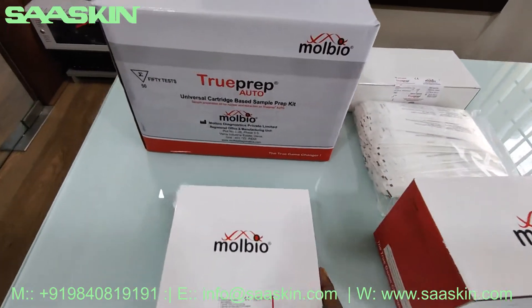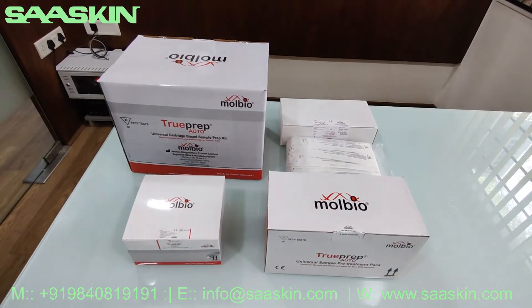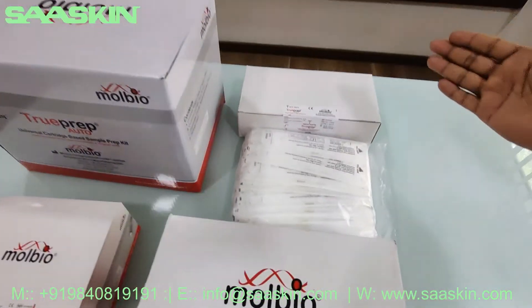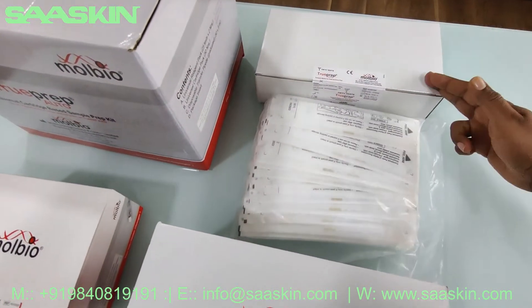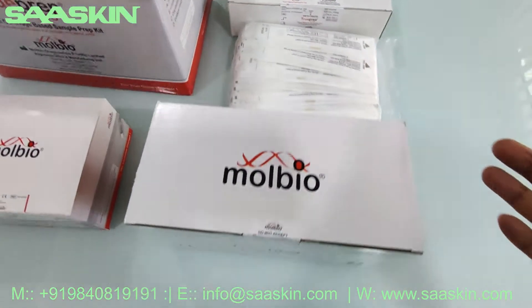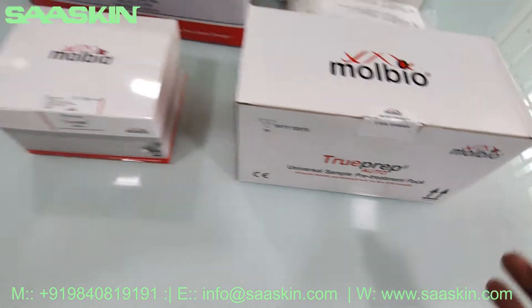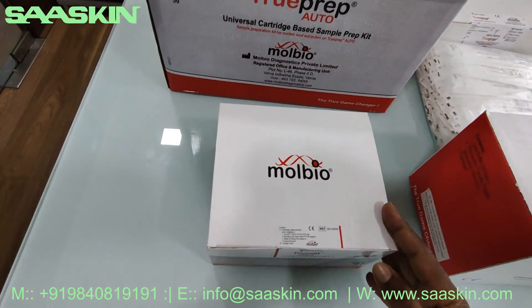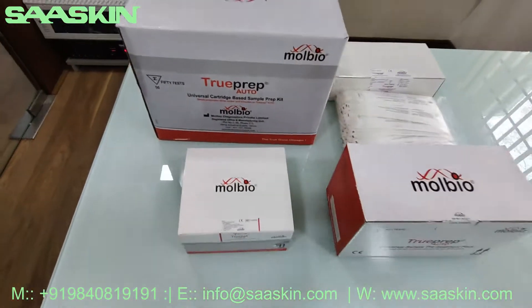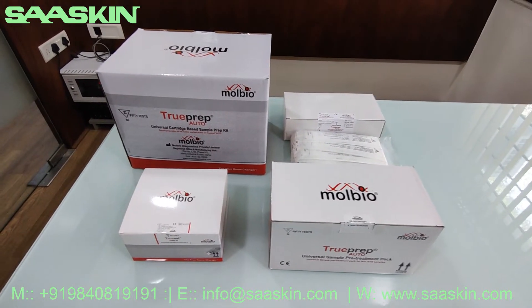Just a quick summary of the total setup required for doing the test in the TrueNat instrument: you have the VTM tube separately packed along with the separate pack of swab sticks, you have the universal sample pre-treatment pack, the COVID chip 50-number separately, and the universal cartridge-based sample preparation kit. This is the complete set used for the Molbio TrueNat instrument for PCR COVID testing.